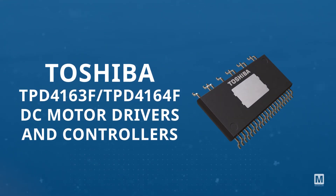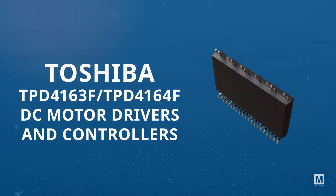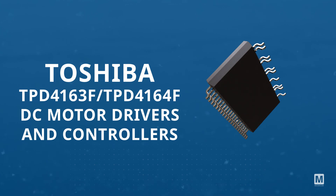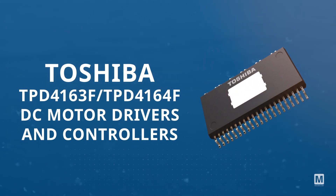The Toshiba TPD 4163F and 4164F DC motor drivers and controllers employ high voltage PWM control and are fabricated using a high voltage SOI process.